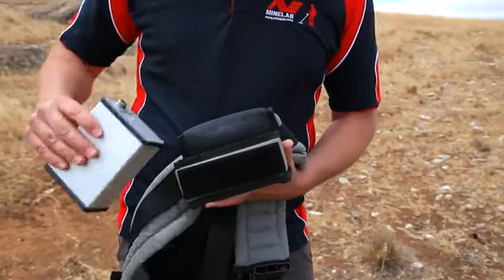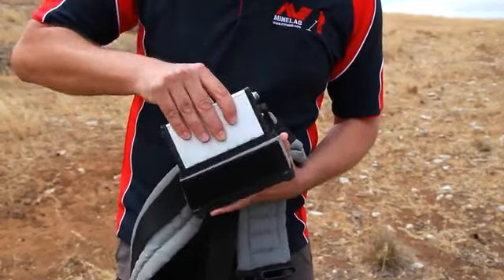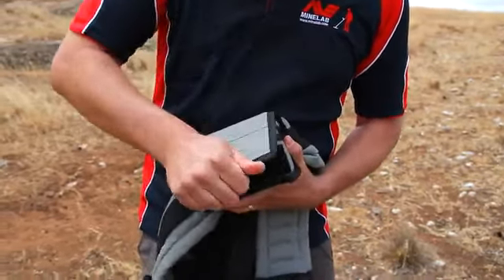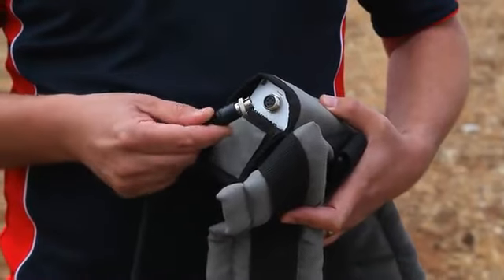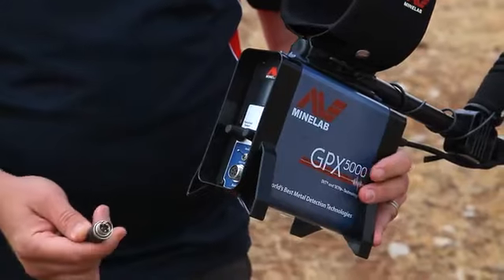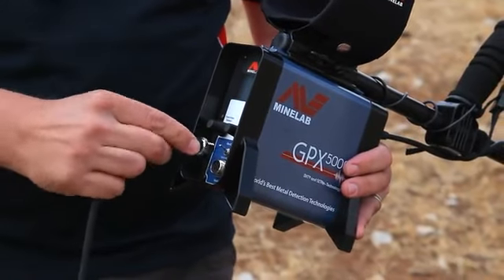Place the charged battery into the harness pouch. Plug the power cable into the battery. Connect the other end of the power cable into the control box.